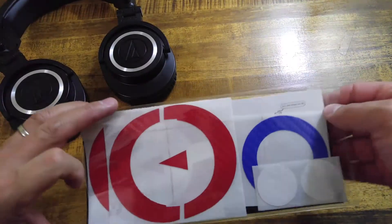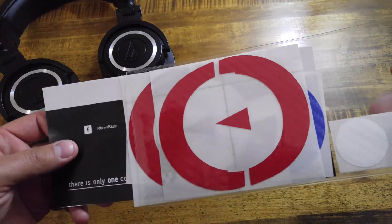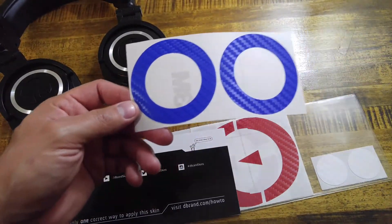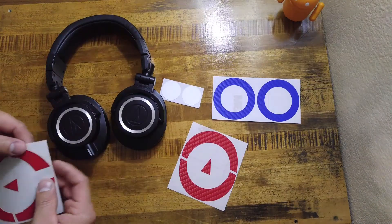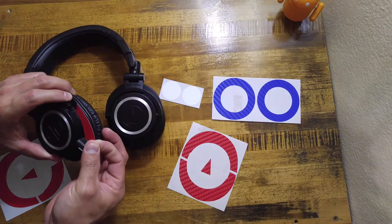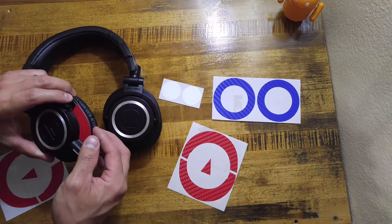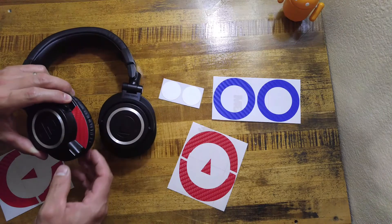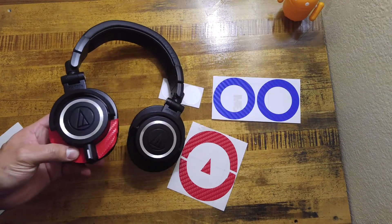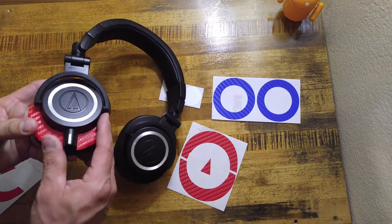As you can see, I went with a carbon fiber red, white, and blue for my Audio-Technica. And then we'll go ahead and start the install.